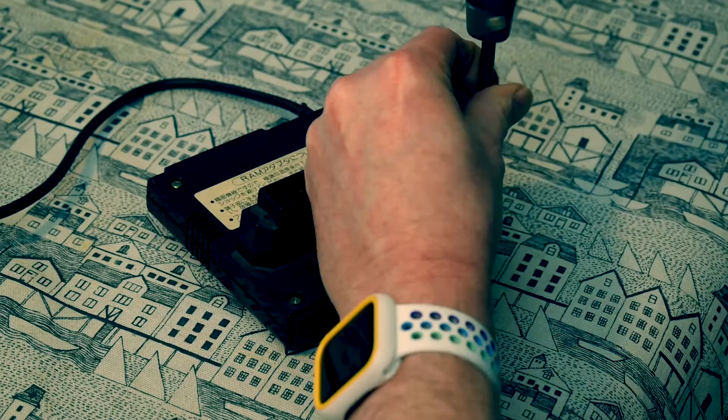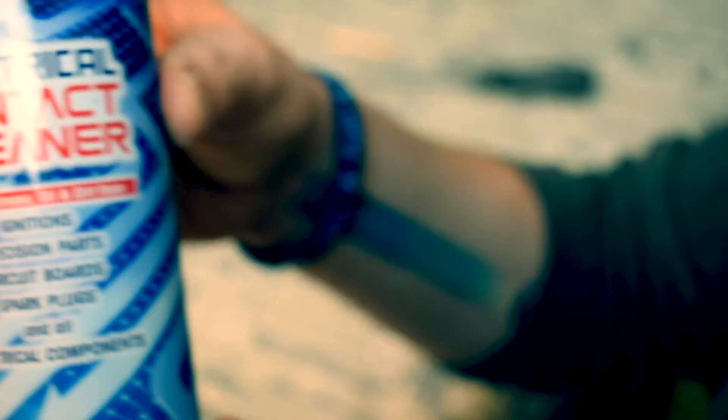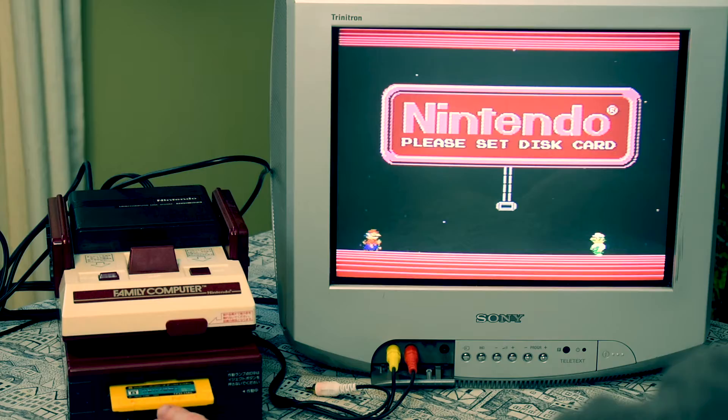First, remove these four screws. After removing the base you can see the pins here - these are the ones that need cleaning. I recommend using some IPA or some electric contact cleaner, and if it really doesn't shift it you can use Brasso, but be very careful with the pins. There we go - we have liftoff.